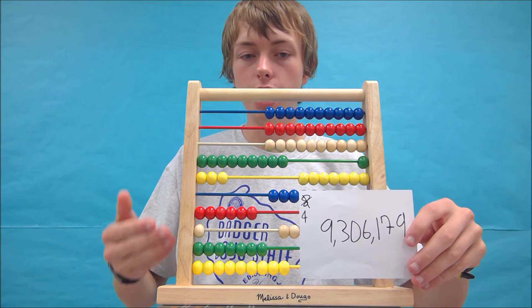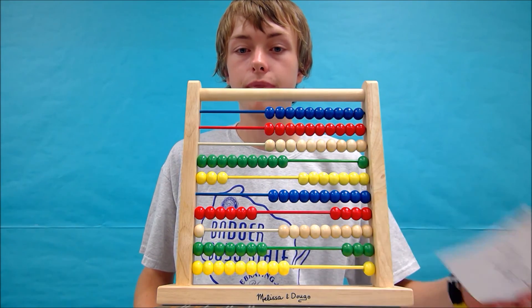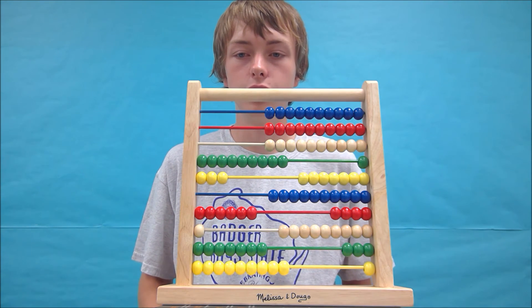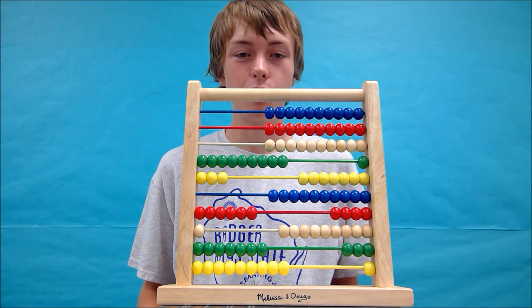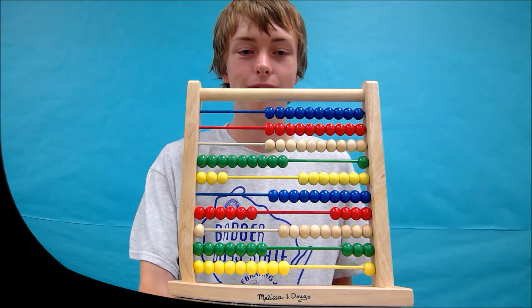This is what your abacus should look like, and you've done a great job today. If you'd like to try some more challenging problems, you can talk to your teacher because I'm out of problems for you to try. I'm James Porter signing off for now. But remember, a broken abacus is no one's best friend because no one can count on it.